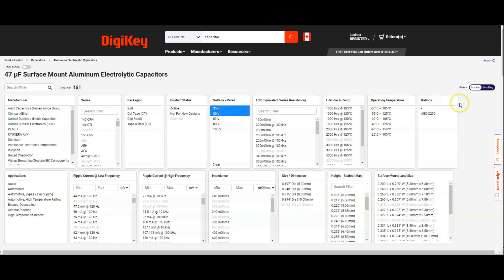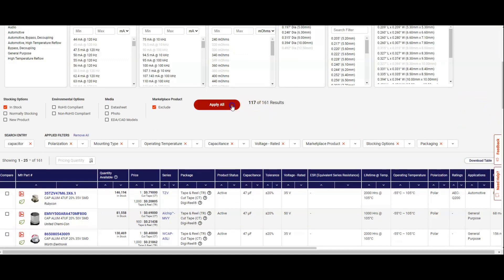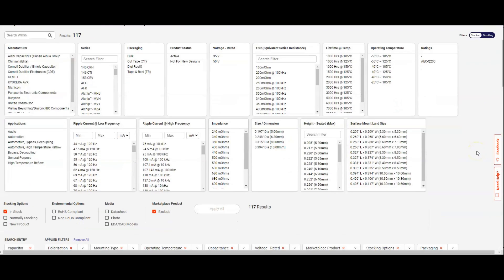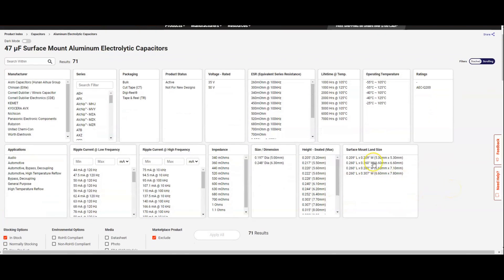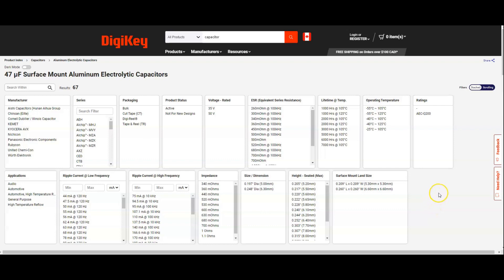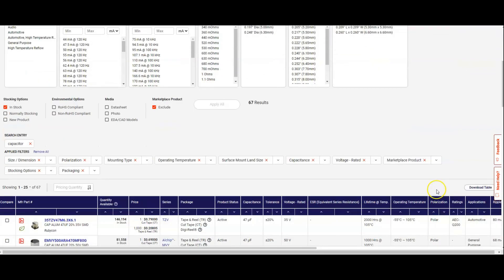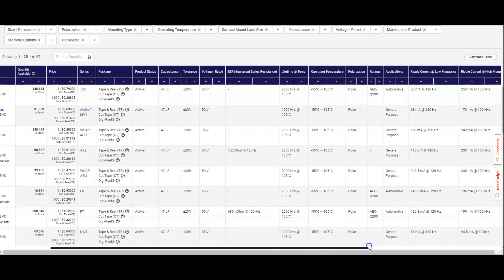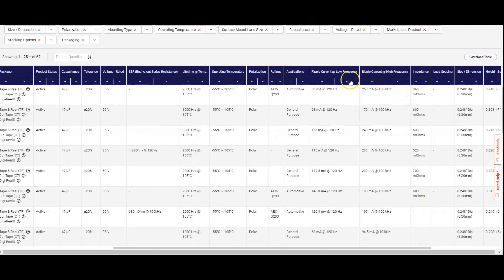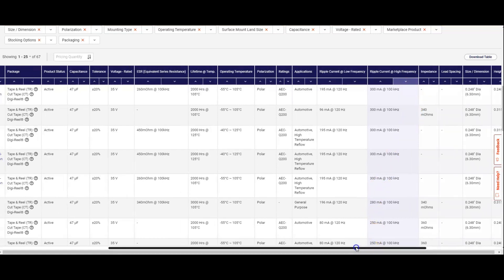Still a lot of options, and of course we have to select the right size, which in this case is pretty small. Then we're going to sort for the highest high-frequency ripple current, because this is a decoupling capacitor for the onboard power supply, so it does work at high frequency — at least it doesn't work at 60Hz. We could choose this one here, the first one.